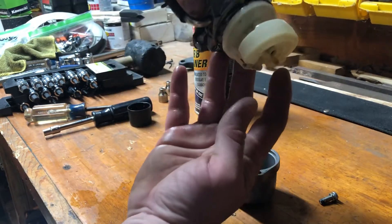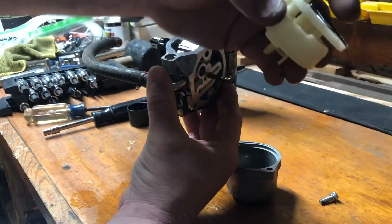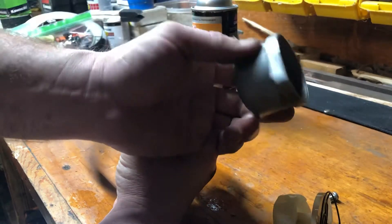So what you're seeing here: you're seeing your float — it just fell off. That's your float. Part of your diaphragm assembly, and of course the inside of your bowl.